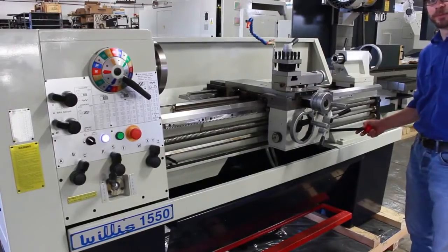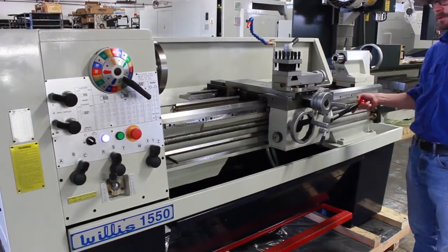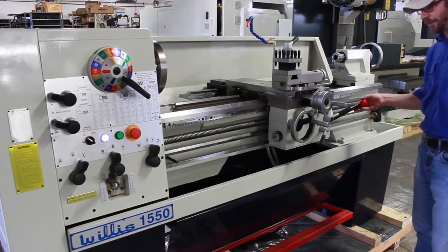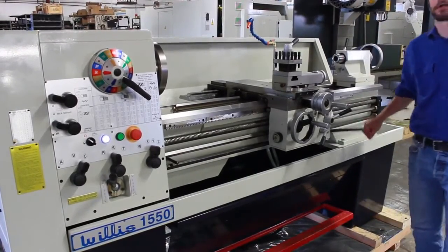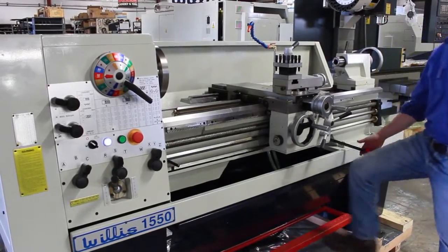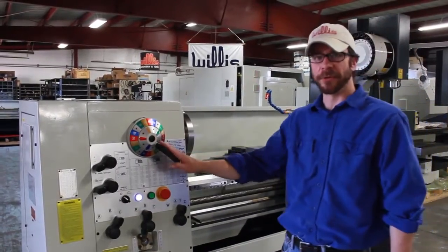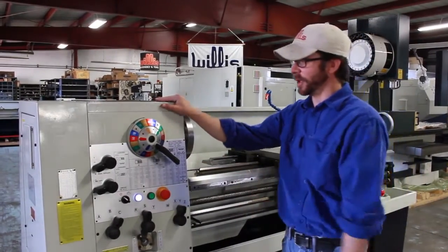We simply engage this to turn on the spindle. Now that we have our RPM all dialed in to exactly where we want it, I'll show you some other stages or steps that we go through on this machine.